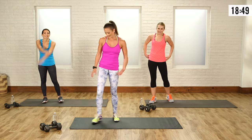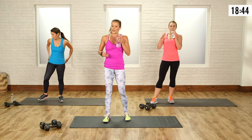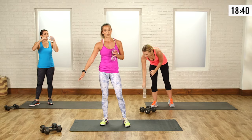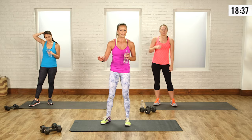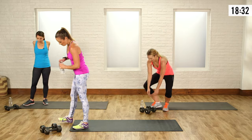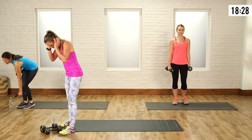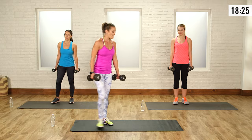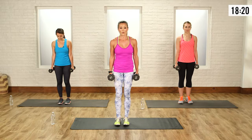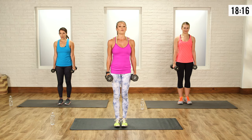A little breather — everybody gets a minute here, maybe a little less. We're almost halfway through, you're doing amazing. The next round is lower body stuff. We're going to use our free weights — if you have anything from 5 to 15 pounds, grab it now. Get ready to rock and roll. A lot of lower body now, and we're going to incorporate some upper body too, because this is a calorie crushing workout.